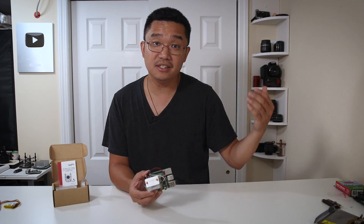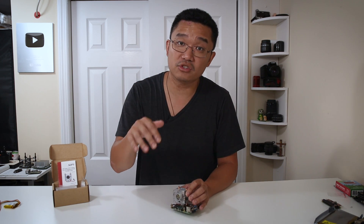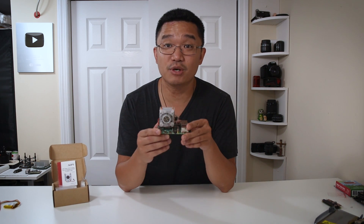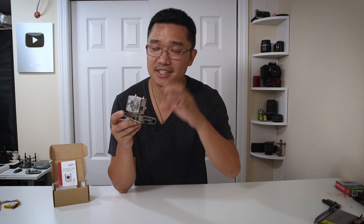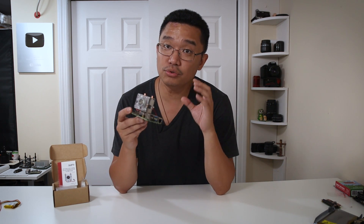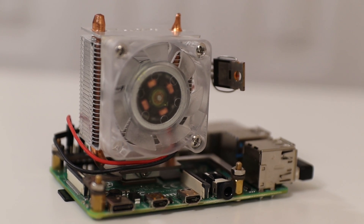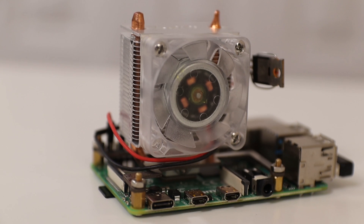I want to thank Seed Studio for sending me over this product and I'll leave all the links in the description below to where you get yours. Now let's talk about the cool factor on this guy. This makes the Raspberry Pi 4 look really good. And honestly, according to my previous reviews, you've seen it — this thing does get hot. So is it truly needed to have such a big cooler? And the answer is yes, because it's so cool looking.